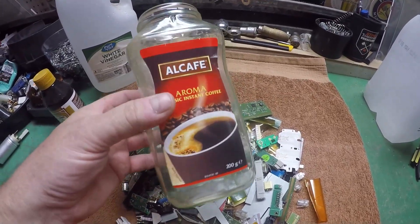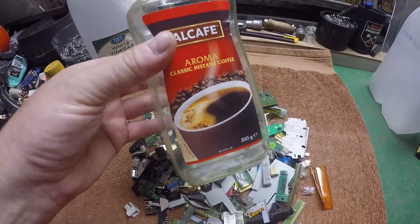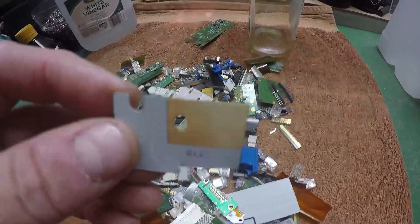We're going to select a few of these bits and pop them into my trusty old cleaned-out Aldi coffee jar. We'll pour some vinegar and some peroxide in and start the process. Oh, that's a nice piece — look at that, that can go in first.